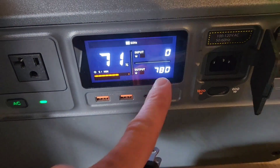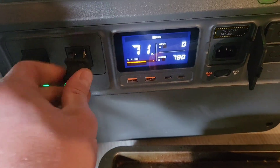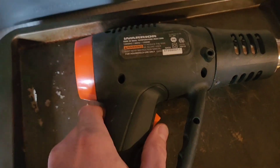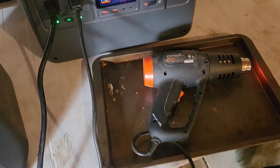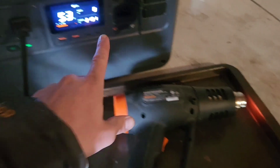I have a base load of about 800 watts, and now let's plug my heat gun in here. We'll turn it on high. We'll let this run for a little bit. Okay, this has been running for about 5 minutes, and everything's been fine.